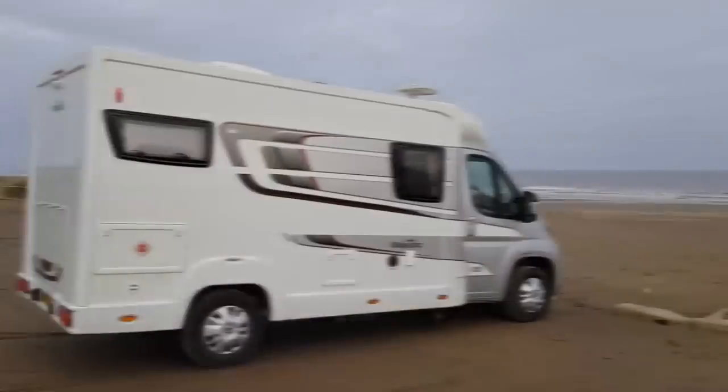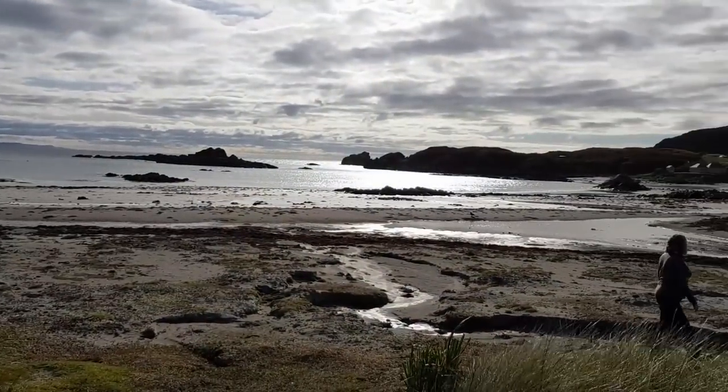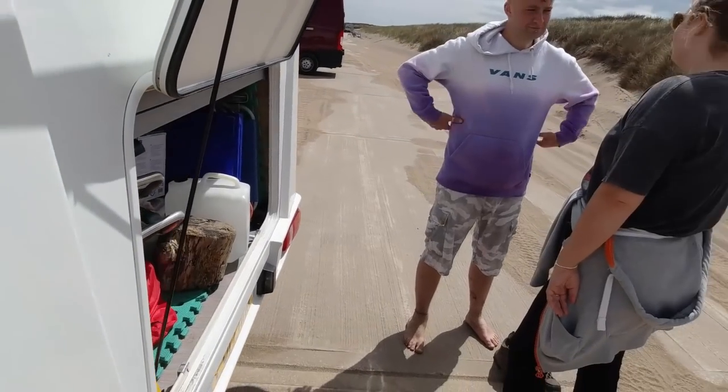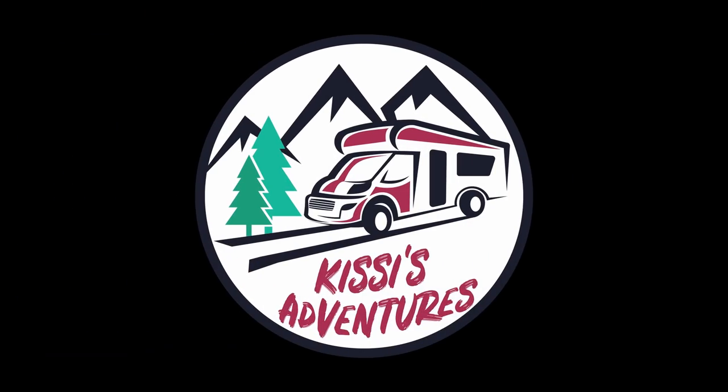It's the 25th of June, we're still in lockdown and it's bloody hot. Come and have a look round our van. Hi, it's Andy here. We're just going to do a tour of our motorhome.